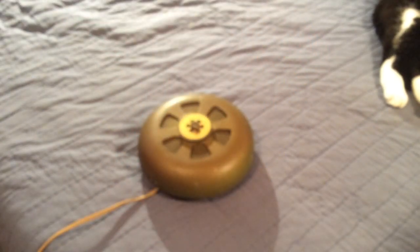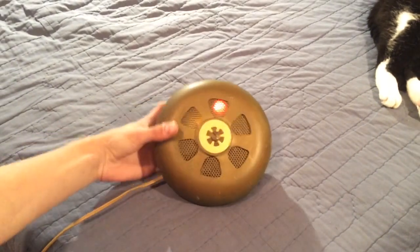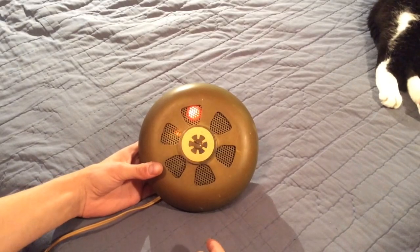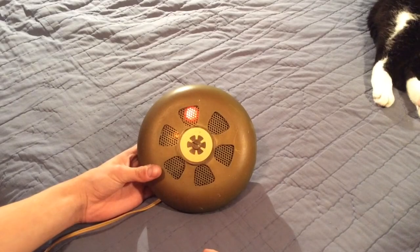So now I'll plug it back in, and it chirps when I plug it in. As you can see, there's the indicator light right there, which actually serves two purposes. This is a photoelectric smoke detector, so it works on the principle of light.